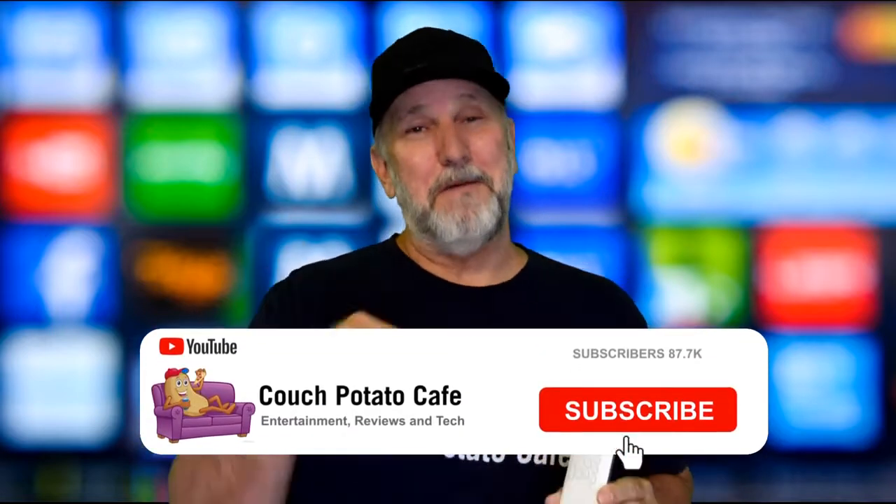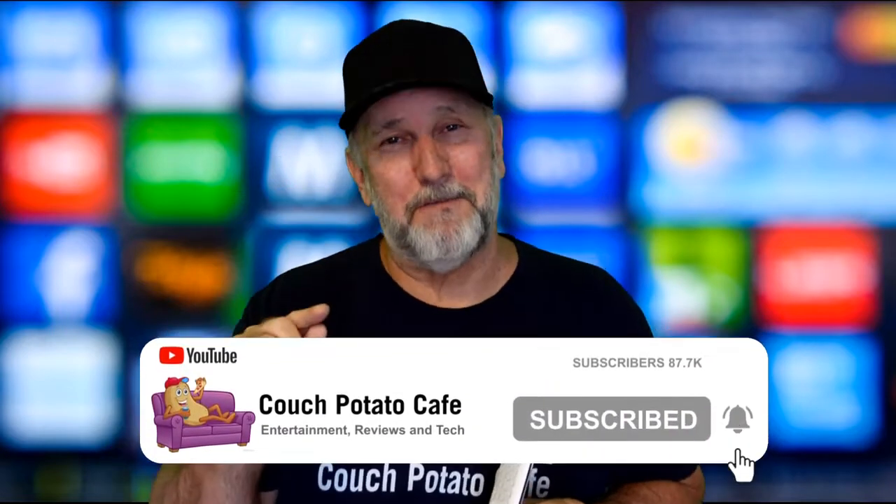We give stuff away all the time, and what you should be doing is subscribing and hitting that bell notification so you're notified whenever I send out another video. Today we're talking about this bad boy.